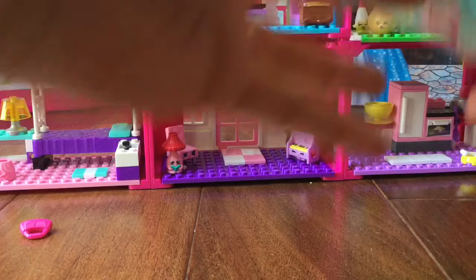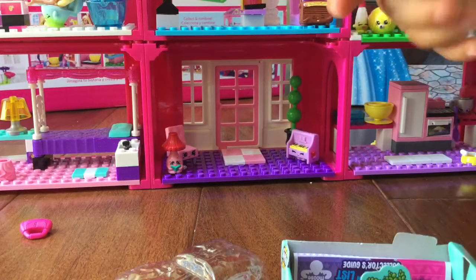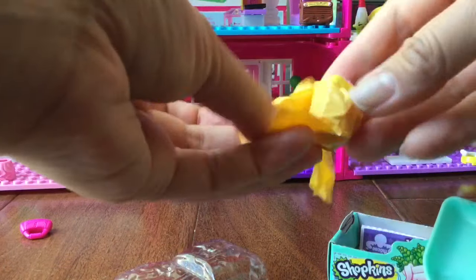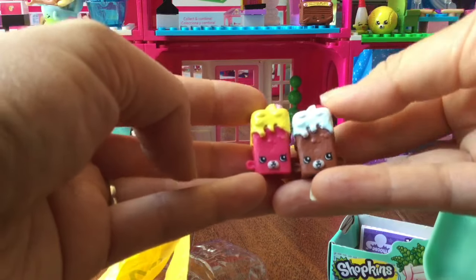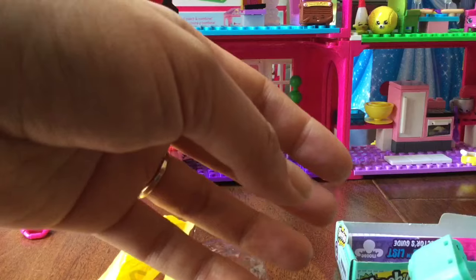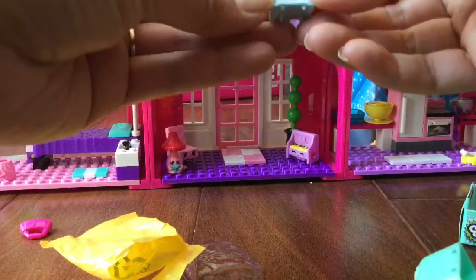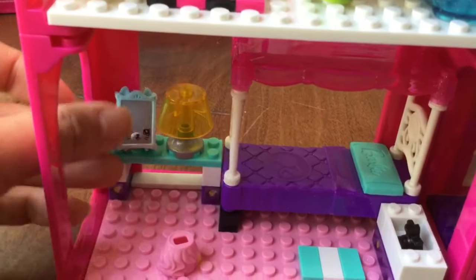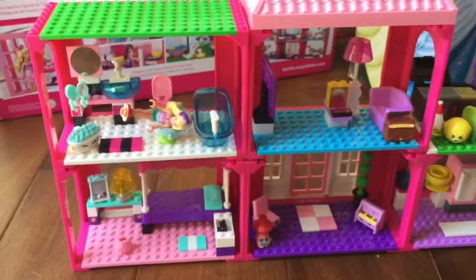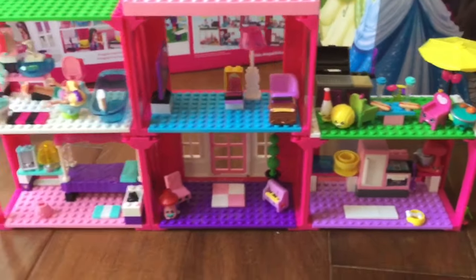We don't want to get duplicates because we've been getting a lot of those, so let's open this up and see what is inside. Oh my gosh, it's Brittany Brownie! We already have her in brown but not in pink — this is delicious. We opened up another one — this is Jane Frame, and she would be perfect in our little house. Let's put this Jane Frame right inside our little house. I hope you enjoyed this unboxing — be sure to like, subscribe, and comment, and stay tuned for my big Shopkins giveaway. Thank you and bye!